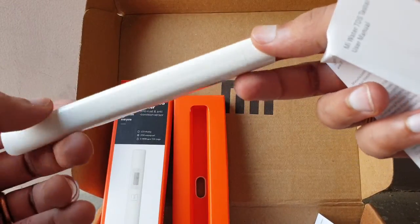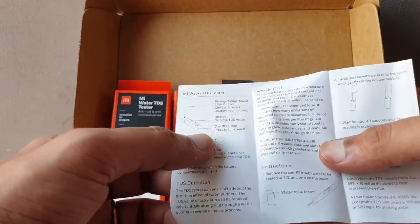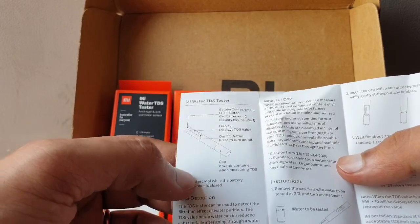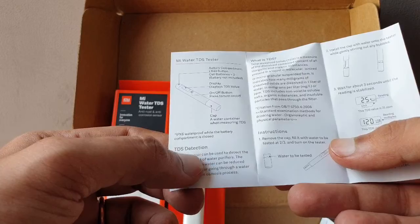This is the display window. Right now I don't have the batteries so I can't use it — I have to go buy them first. The device has a battery compartment, display, on/off button, a cap water container for measuring TDS, and is IPX waterproof rated.